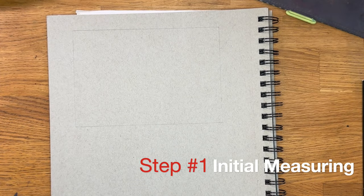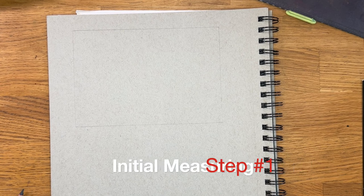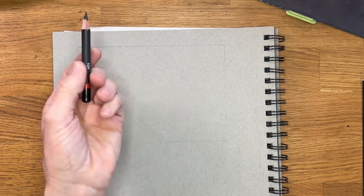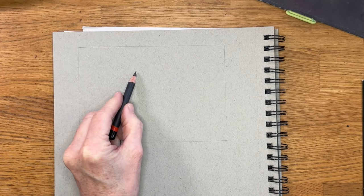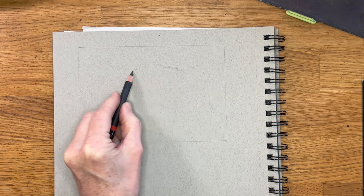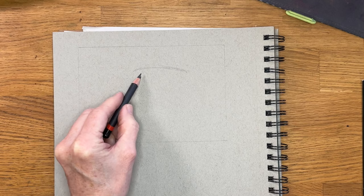So I'm starting with a light charcoal pencil. First, I'd like to describe step one, which I'm calling initial measuring. Measuring — that sounds awful, right? We don't want to do that when we sketch, but I am telling you with sketching, especially doing portraits like animals or people, it is going to make the rest of the sketching stage so much easier and more fun. I'm going to provide some simple steps for how to place your initial marks and some simple guides to do that — it really is easier than you think.